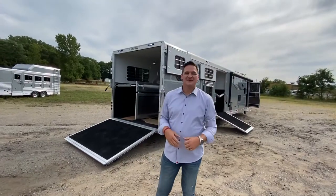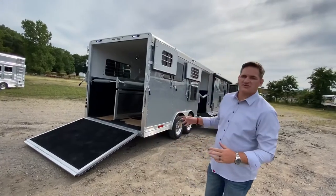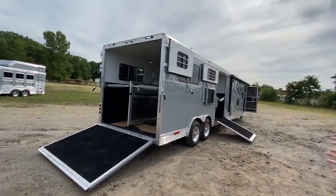Hey guys, this is Sean with SMC. We have a brand new 2 Plus 1, just came offline — gorgeous trailer with a lot of cool features.